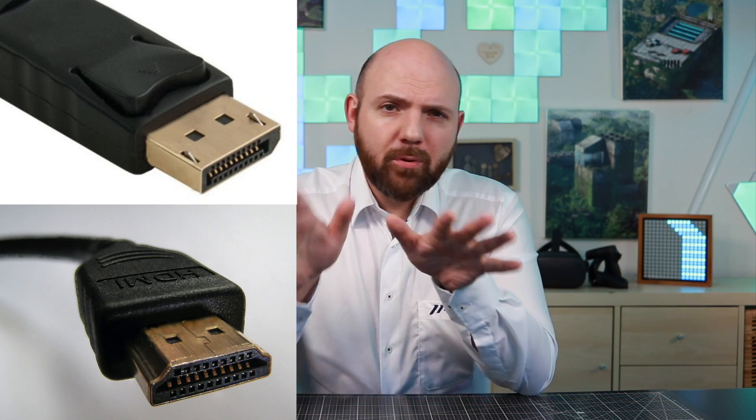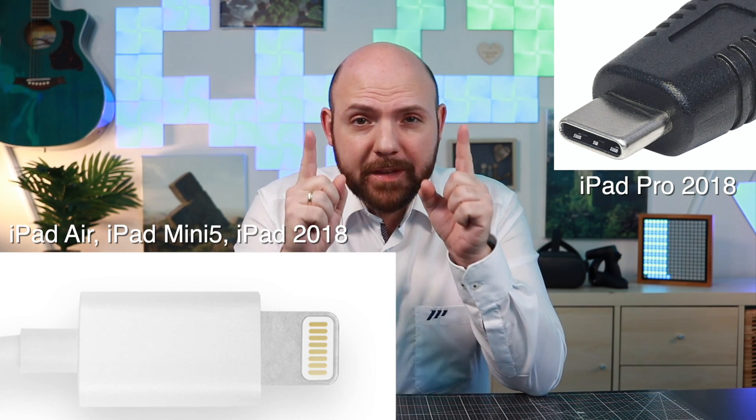For most TVs and projectors, this would be an HDMI connection. Sometimes there are also DisplayPort and USB-C connections. Make sure you get the right one. To connect your iPad via the most common connection using HDMI, you will need a special adapter. iPad Pro 2018 is the only one that has a USB-C port; all other models have a Lightning port. Keep this in mind when you look for an adapter. Be careful when you buy from companies other than Apple — I tested many third-party adapters and either they didn't connect at all or I got disconnections.